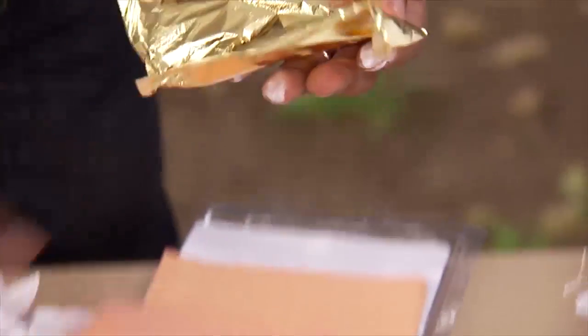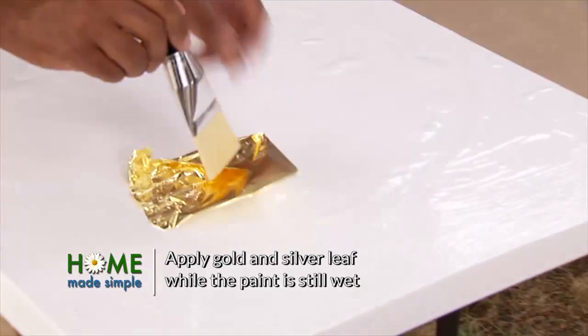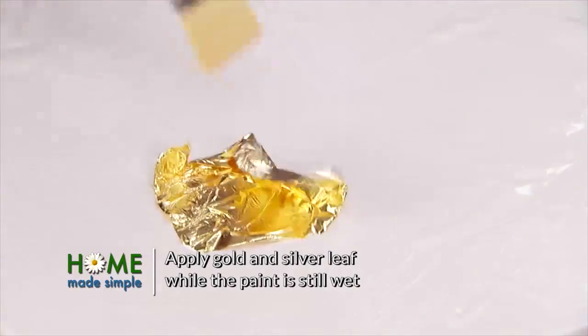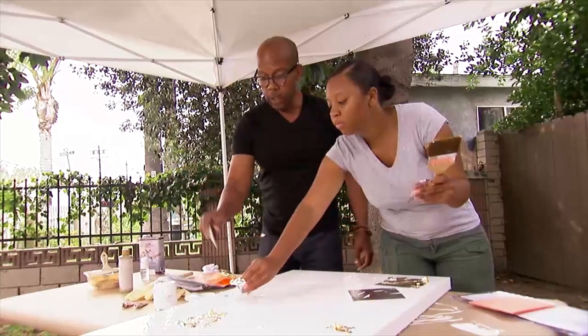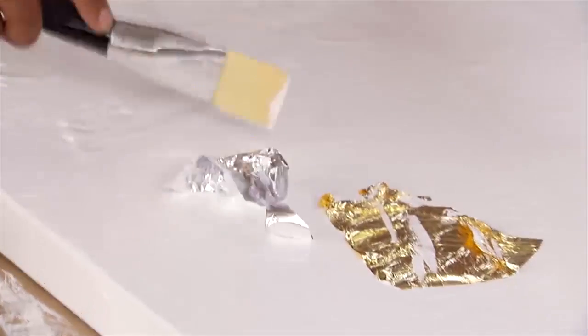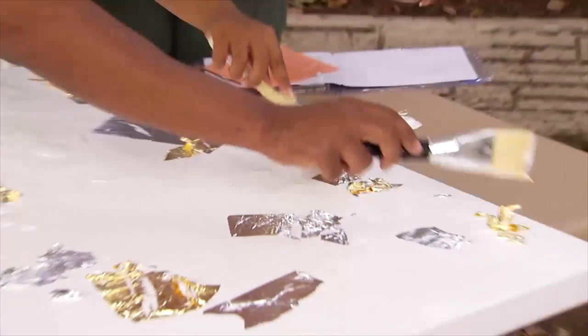Now let's do our silver and gold leaf. We just float it down and then tap on top of it with your brush. And the more uneven it is, the better.